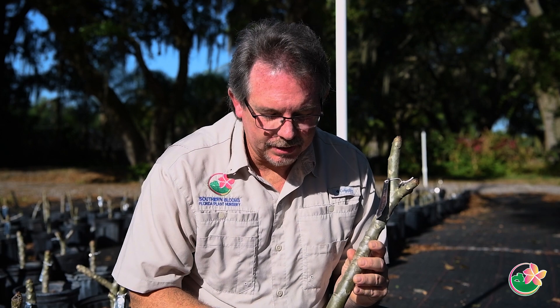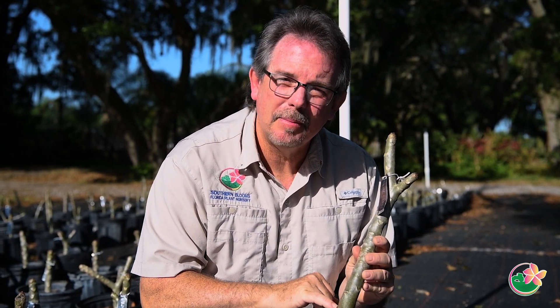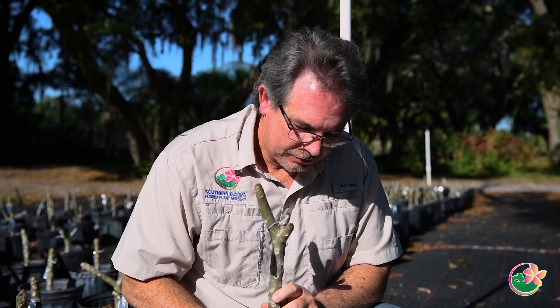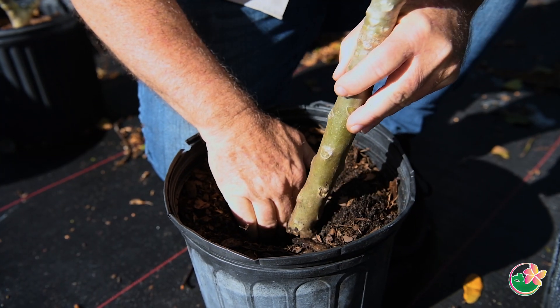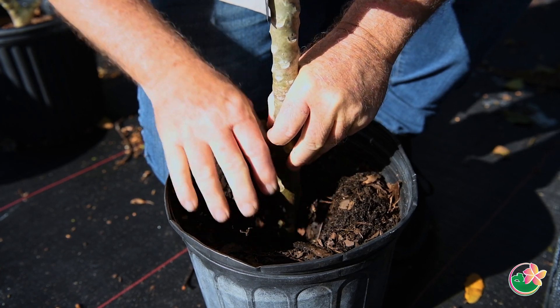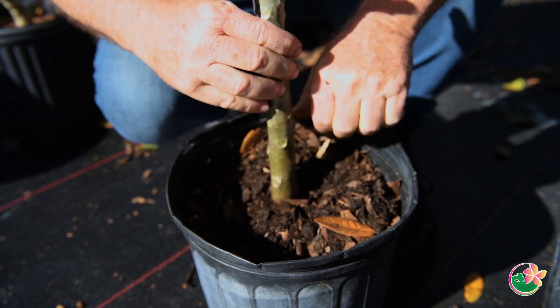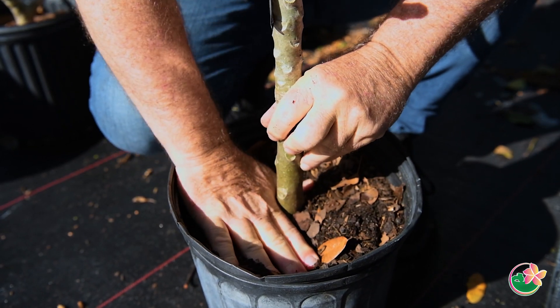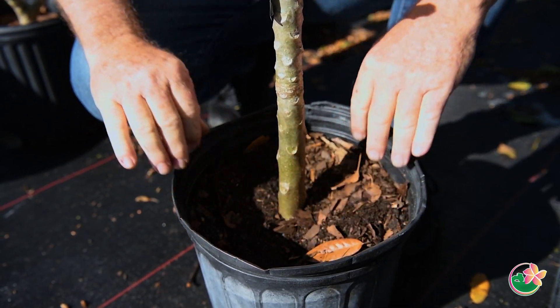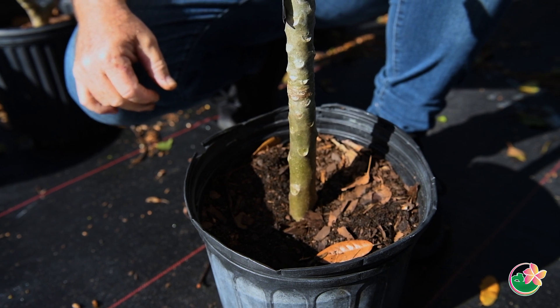After seven days, take this cutting and only put it into the soil up to about three inches. What we do here at Southern Blooms is place it in the soil and make sure that it's firm so that the cutting doesn't move back and forth — just push it down a little bit to hold that stem really tight around the soil.